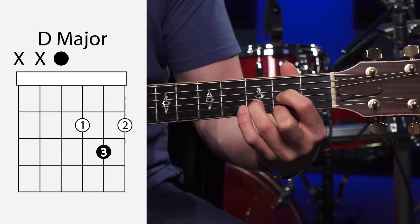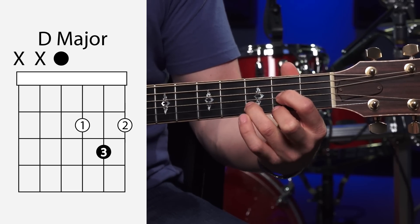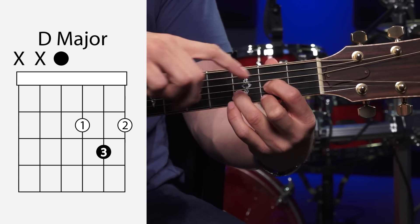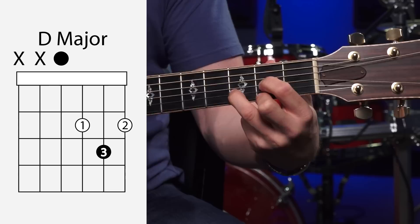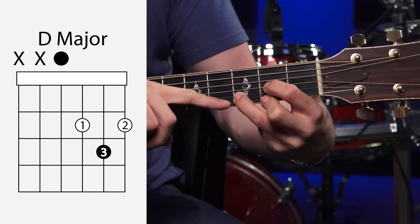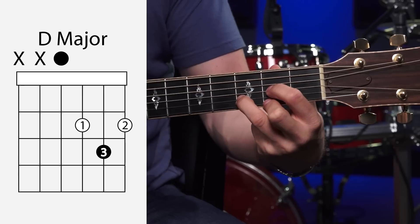And your third finger is going to grab the third fret of the B string — those are the three notes that you want to get. This chord is a little bit harder just because you have to scrunch your fingers up in such a small area. You don't want that third finger brushing up against the high E string or the G string.